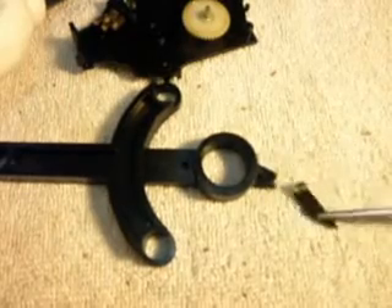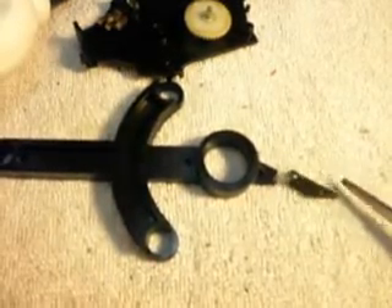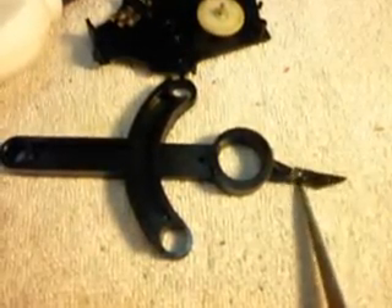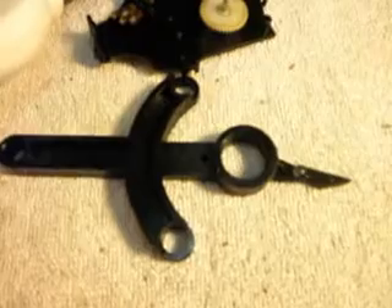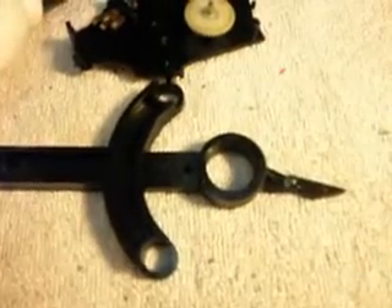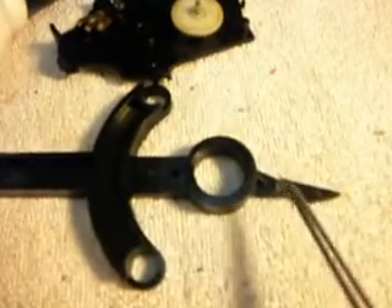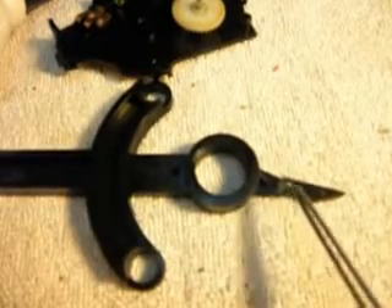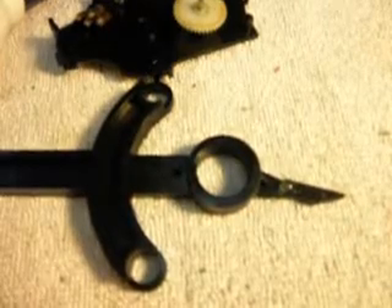When I repair these, I've done numerous different types of repairs. Whatever I come up with at the time, because each one's a little different, we always end up putting the spring back but we design it a little differently so that we don't have that weak point there. Under normal use, you'll never have to worry about it again.